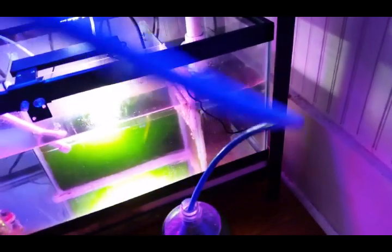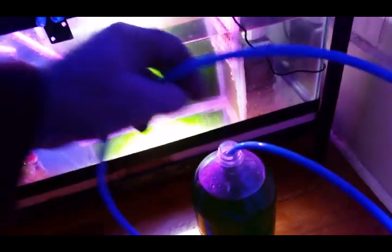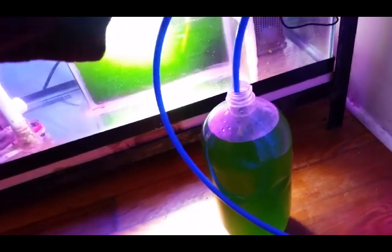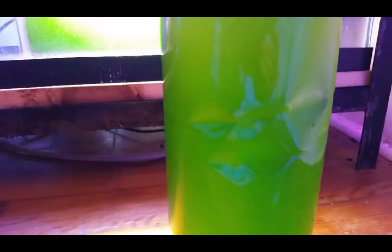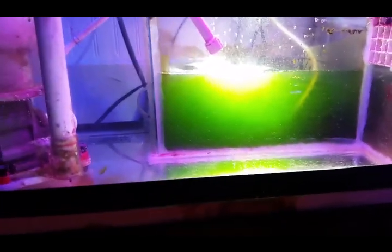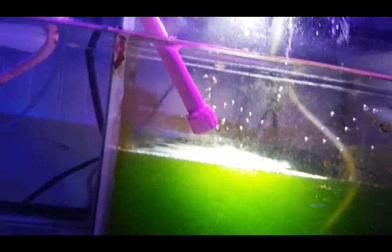My culture is doing really well at the moment — very happy. I may even talk to my local fish store and see if they'd like to take some phytoplankton. Look at the color of that — you couldn't ask for better. Might be able to trade it at the local fish store; they might be interested in taking some.